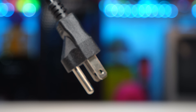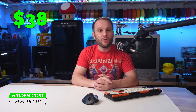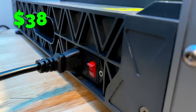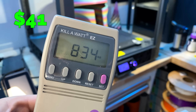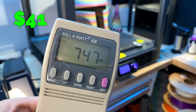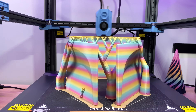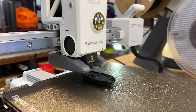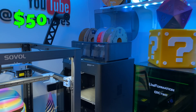Next up is something you might not think about until you get your first hefty utility bill: electricity consumption. 3D printing is an energy-intensive hobby. While it's easy to focus on the excitement of your latest print, your printer is essentially a small appliance running for hours — sometimes even days at a time. The heated bed, hot end, and motors are all drawing power constantly. If you're printing something large or using high-temp filaments, your printer works even harder, and that reflects in your energy usage.